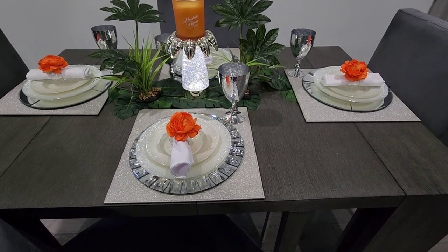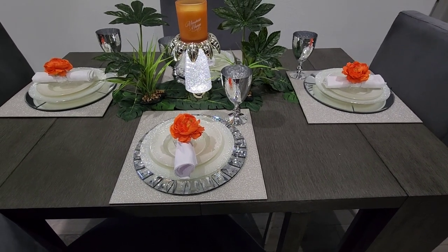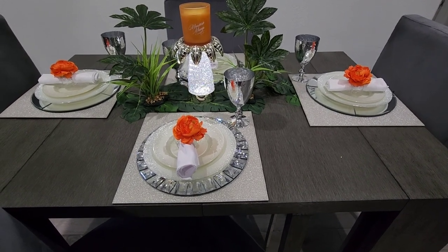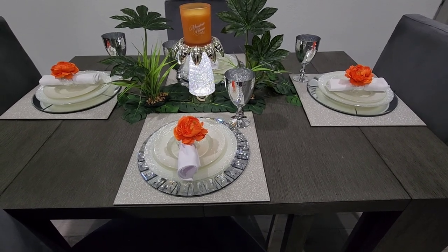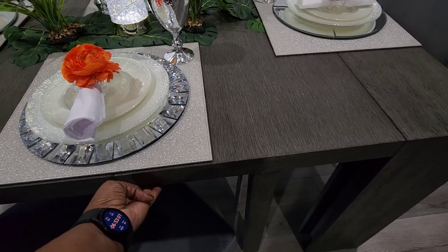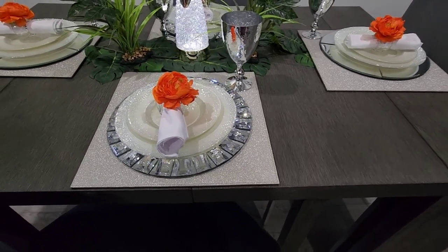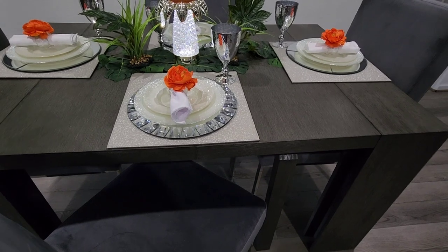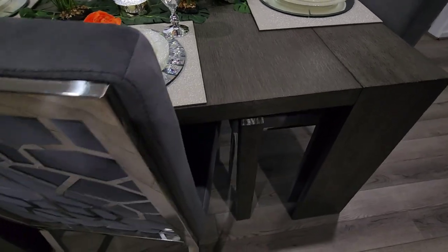I'll place a link to the video below. What I really like about it is you can actually use this table as a console table. You can transform it to seat 1, 2, 4, 6, 8, 10, and 12 people. These little plaques can come off and you can close it up — it gets bigger or smaller. Yes, I am in love with this table. You can also move the leg over, but I just have it like that.